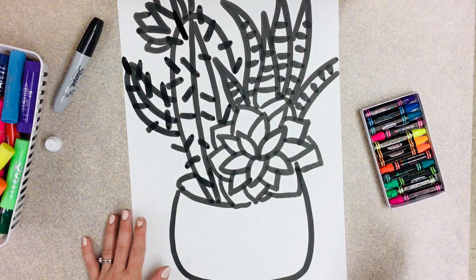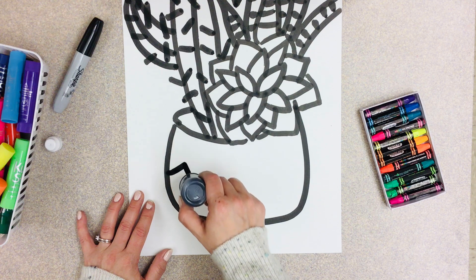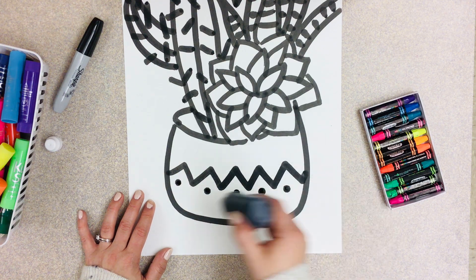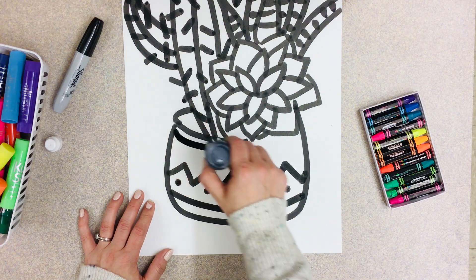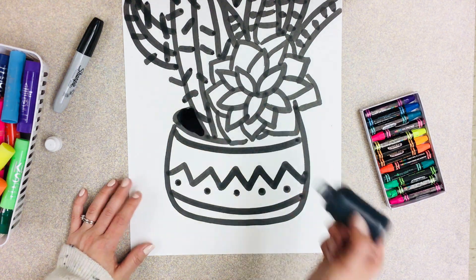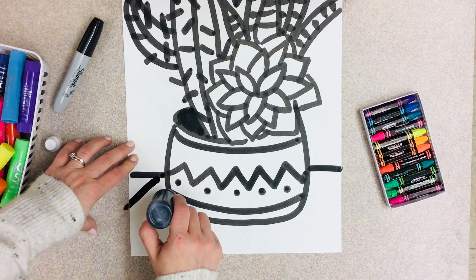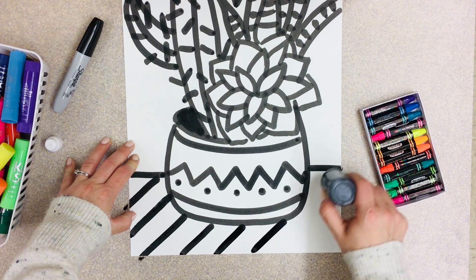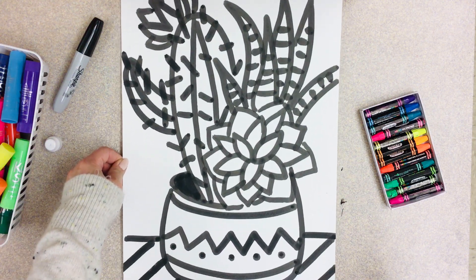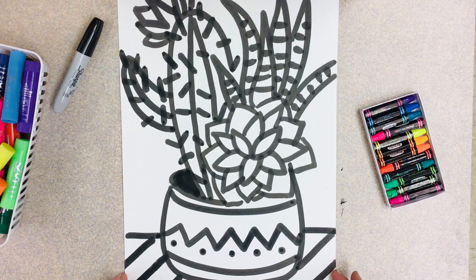Now I'm putting some little spikes on the cactus. I'm gonna decorate my pot — you could decorate yours however you want. I always want you to know that mine is just a guide; I never want students to feel like yours has to look like mine. I'm going to fill in the inside of the pot so it looks like the inside, then put the table line, and I might do diagonal stripes on my table. That's where I'm gonna stop for today — next week we'll talk about highlighting different areas and then painting. Have fun!